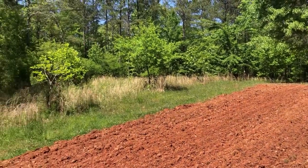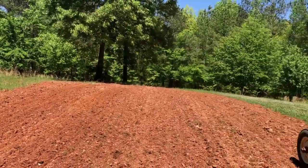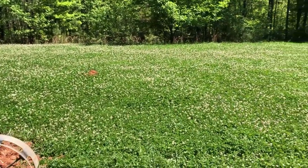Over here we have our orchard for wild game. We've got wild plum trees, persimmons, apples, and pears. But I tell you, wild game of all kinds loves white clover.